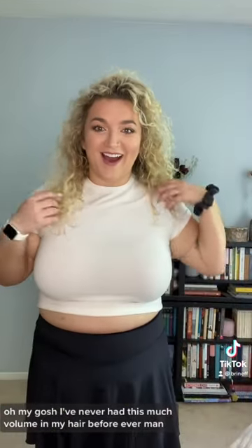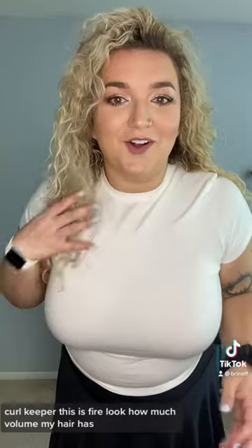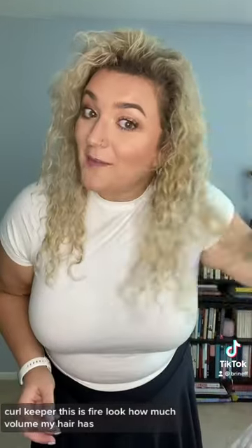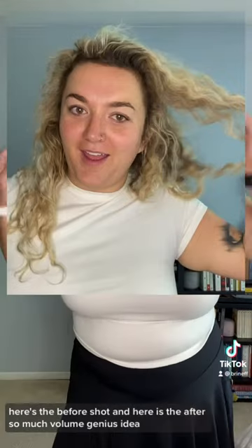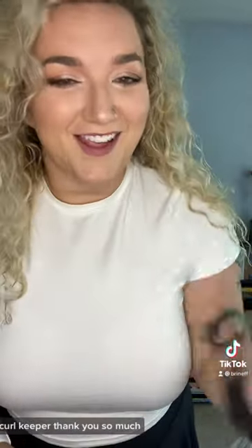Moment of truth. Oh my gosh. I've never had this much volume in my hair before ever. I know the 1980s wishes they had these products. Curl Keeper, this is fire. Look how much volume my hair has — my curls look so nice. Here's the before shot and here is the after. So much volume. Genius idea, great execution. Curl Keeper, thank you so much.